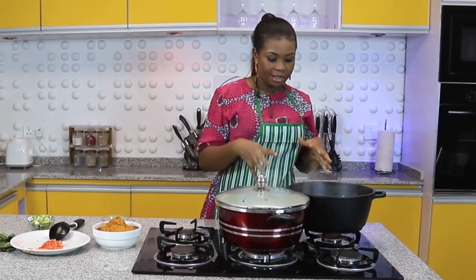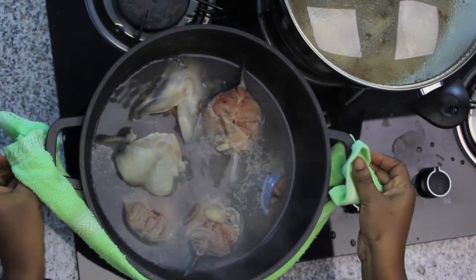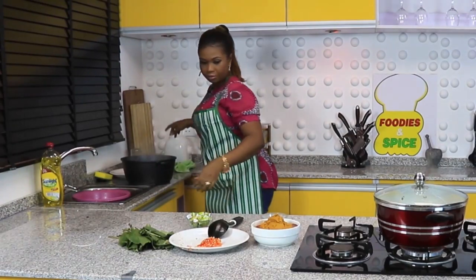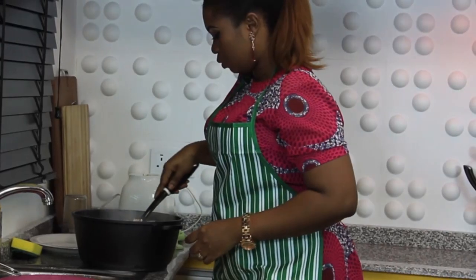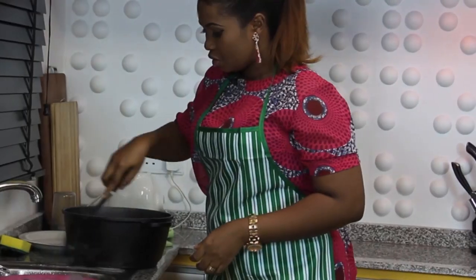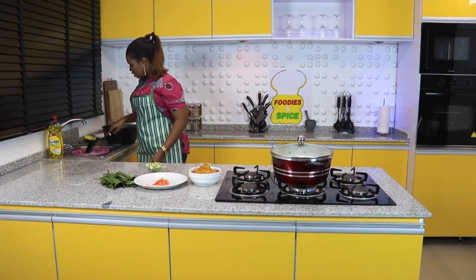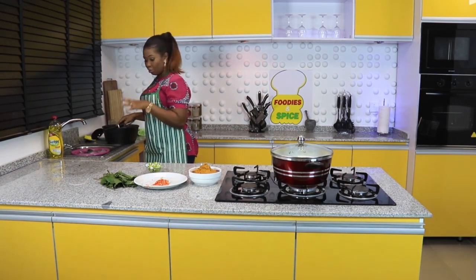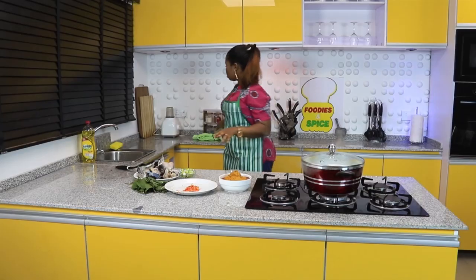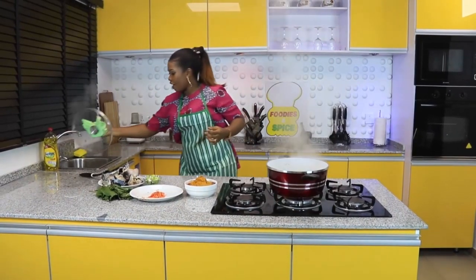At this point, just a minute or two, I'll transfer the fish to the cold water. My aim is to make sure it holds together throughout this cooking. So I'll transfer them into the iced water. Then I'll transfer them back to the plate and put them aside — fish doesn't take so much time to cook, so I'll put them almost at the ending of the soup. Our fish is ready and I'll start adding every other thing.